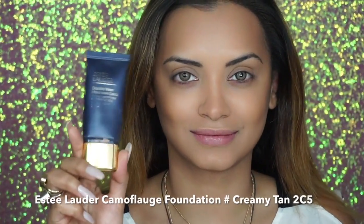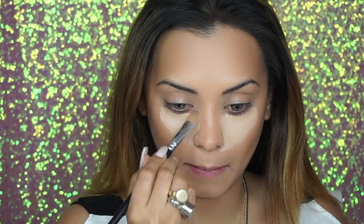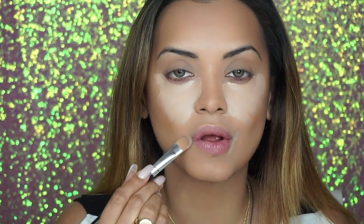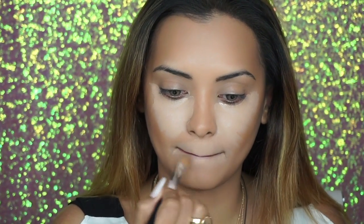Now it's time for concealer, and this is a step I dare not miss because of my scary dark circles. I'm gonna apply a lavish coat in a triangular shape under my eyes — this is also because I like a really light under-eye look. Then I'm gonna apply some to the corner and around my lips, because this helps shape my lips and demarcates the area for when I will be lip-lining later on.